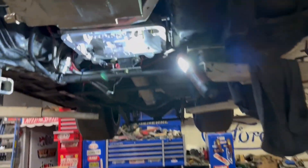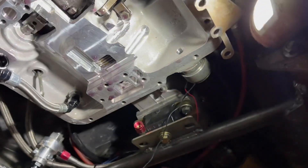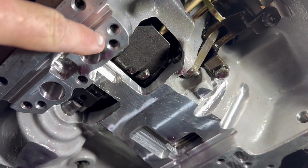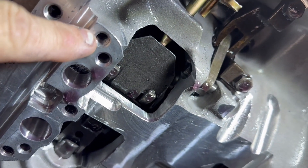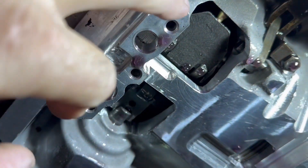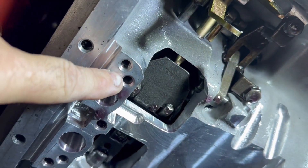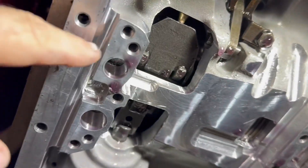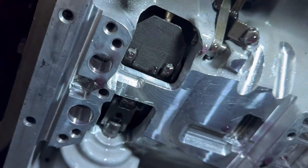The valve body is off the car — pretty messy of course, not too bad. The converter feed restrictor is basically this hole right here. This is the one that has the threads that bolt in — you got one, two, three up here, four in the back. This one right here is the converter feed circuit. You can restrict it here in the valve body or in the front pump. Pete Nipples is the one who started suggesting to do it here — it's a little easier.